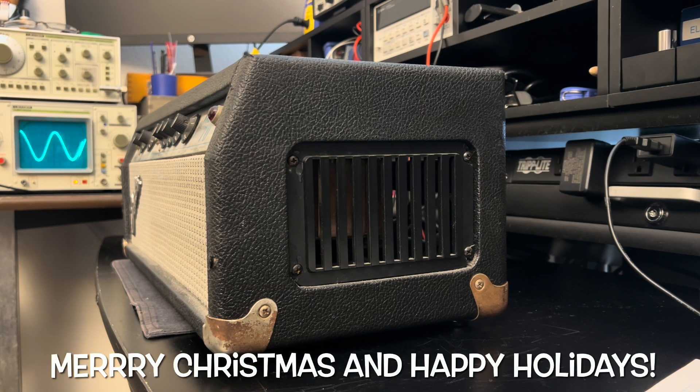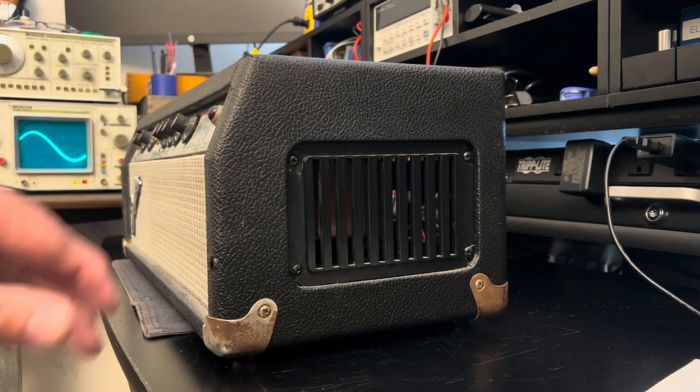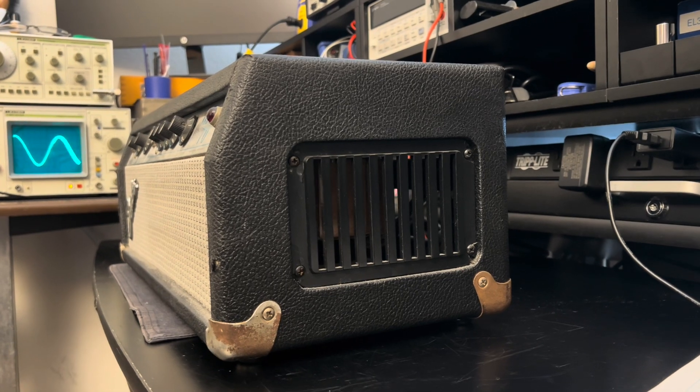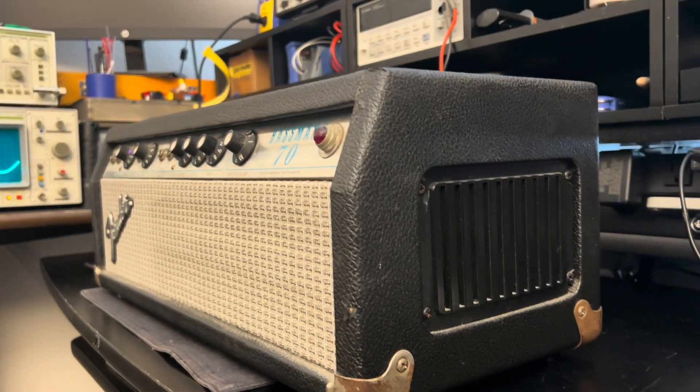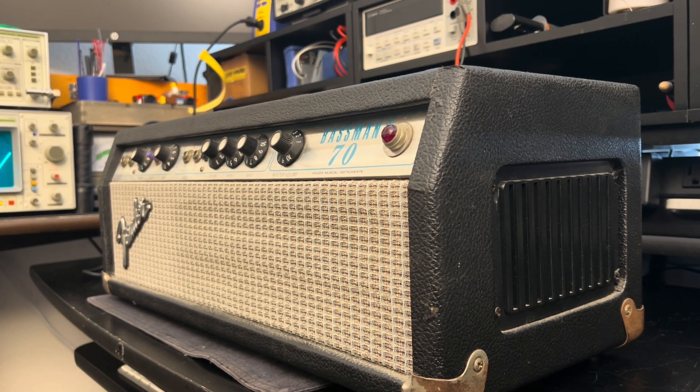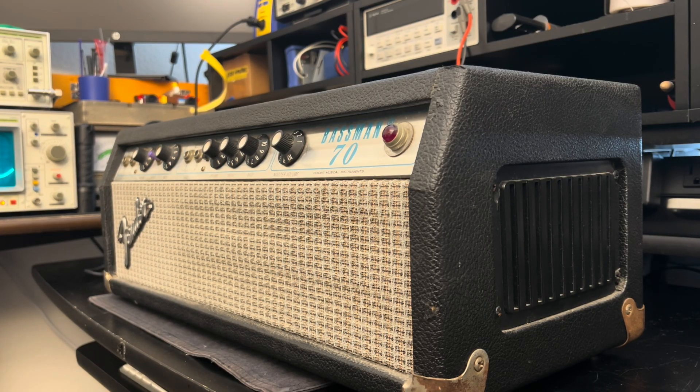This is probably new for most of you — I know I haven't seen one of these in person with this style of headshell. This is a Fender Bassman 70 silverface — beautiful amp. All the Bassman amps are special in their own way, but this one especially so because of the ventilation that was afforded to it by the factory back in the day. Take a peek — it's probably one of the coolest Fenders you'll see from that decade.